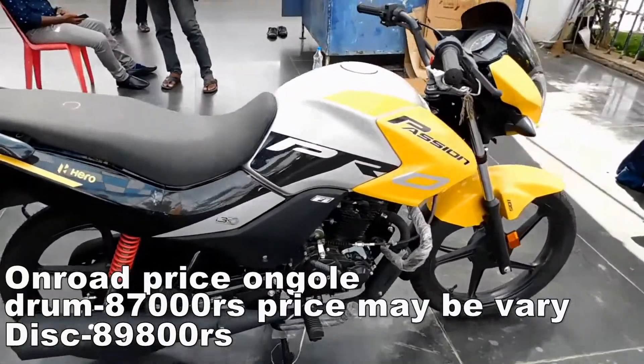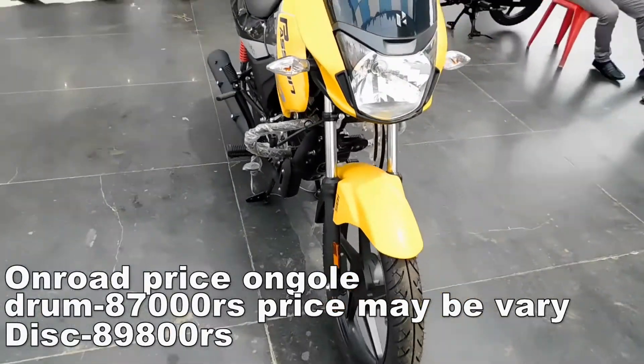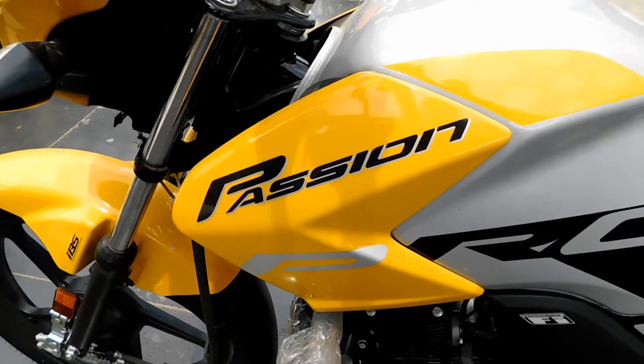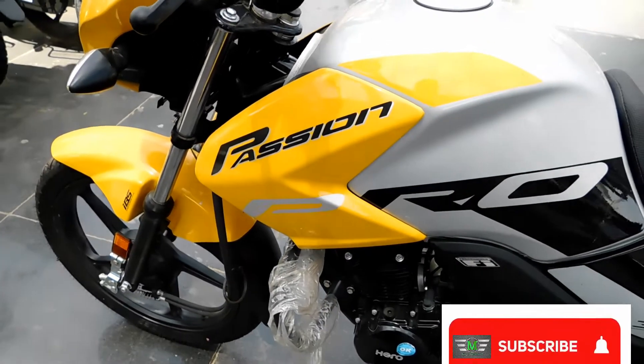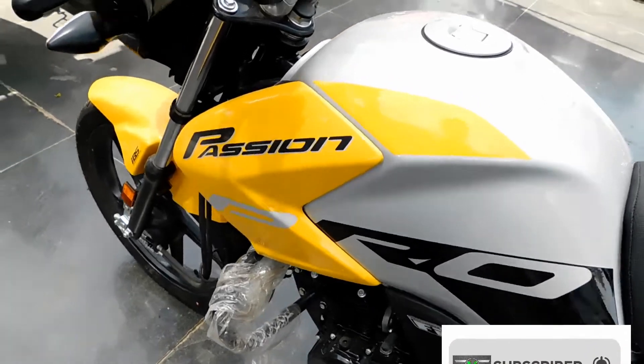If you want to buy a bike, you can visit and buy this new bike. Thank you friends — please like and share the video and subscribe. Thank you.